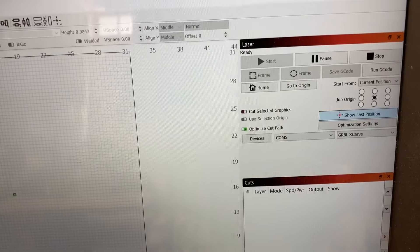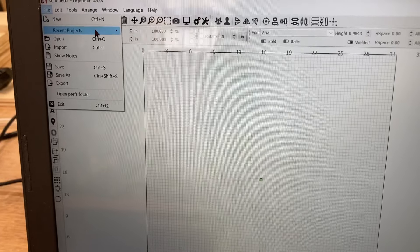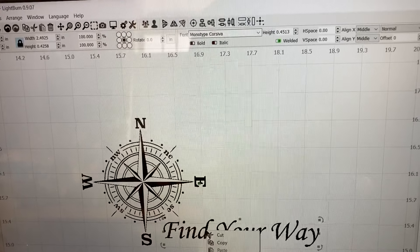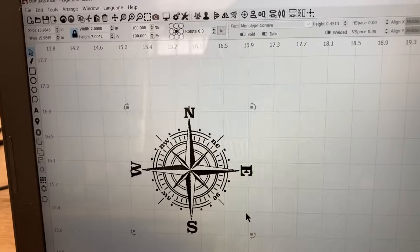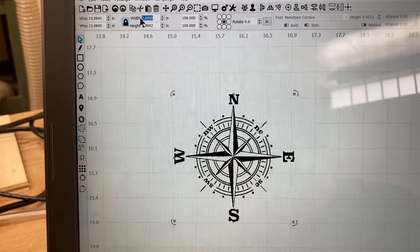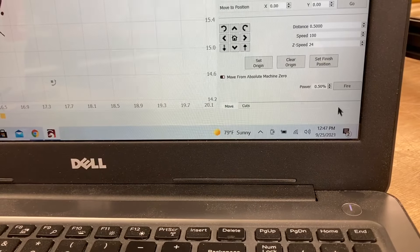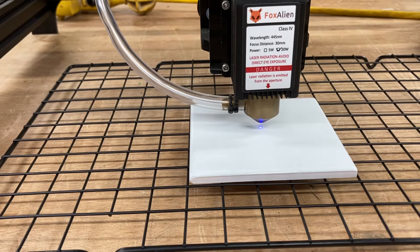I turn on the laser first and then I open up Lightburn. That way, Lightburn recognizes the machine instantly and goes into ready status. For this, I'm using the same compass rose file I used to engrave the glass. The only change I'm going to make is to delete the 'find your way' text — I just want the compass rose for this tile. When I used this file for the glass engraving, it was two inches by two inches, but this tile is about four inches by four inches, so I want to make it larger — I'll type in three inches and it automatically changes the other dimension. Then I click the move tool, hit the fire button, and adjust it to be dead center in the tile.